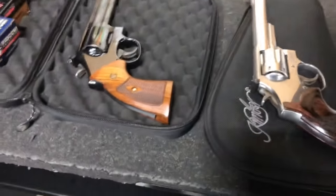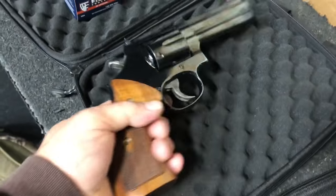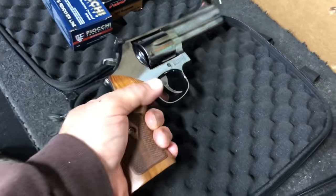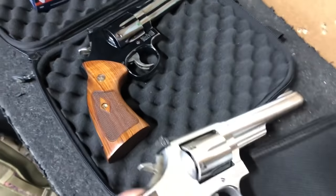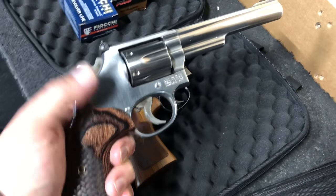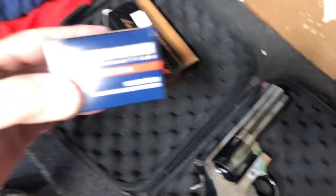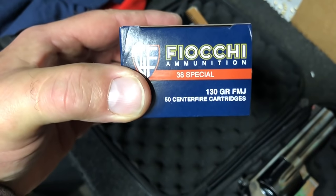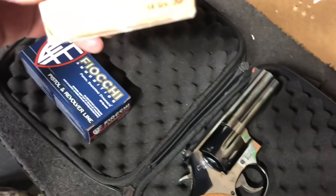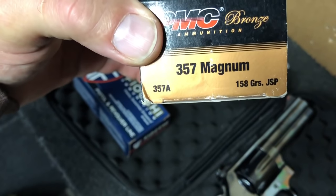We headed out to our favorite range today, the Modern Sportsmen in Burnsville, Minnesota. I'm going to use this 4-inch 586 and this new-to-me 6-inch Model 66 with grips by Altamont. Range choice today: 130-grain 38 Special full metal jacket range ammo, and some PMC 158-grain jacketed soft point .357 Magnum.